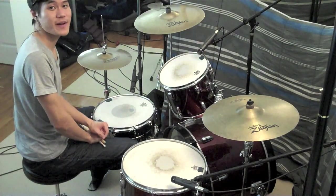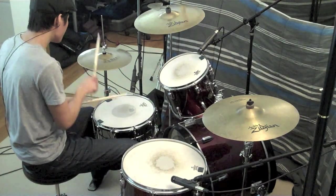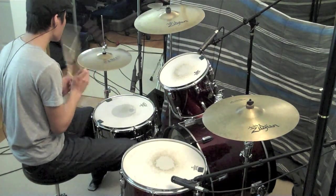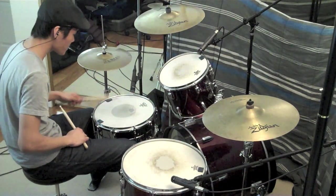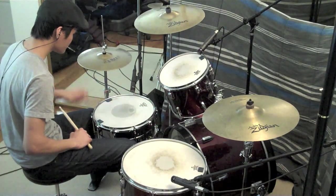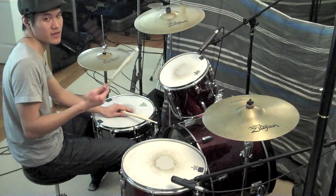We're going to be looking at Mighty to Save by Hillsong. Here's the prominent beat — the kick and snare — and the right hand is playing eighth notes on the hi-hat.